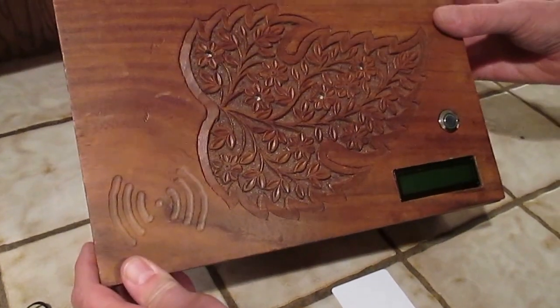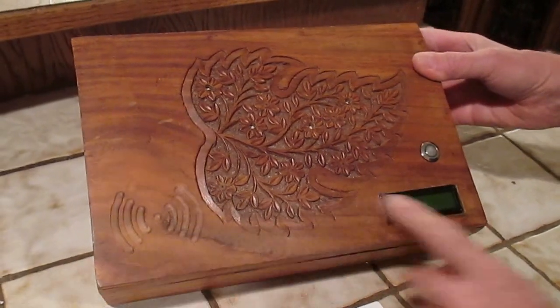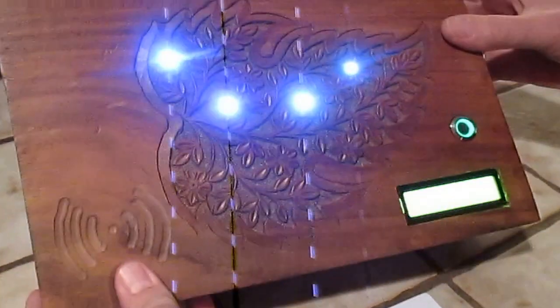This is the RFID geocache. It's got a gorgeous-looking carved-out box with some antenna-looking thing on here, an LCD screen, and a push button. We'll push the button — looks like I got some white lights.